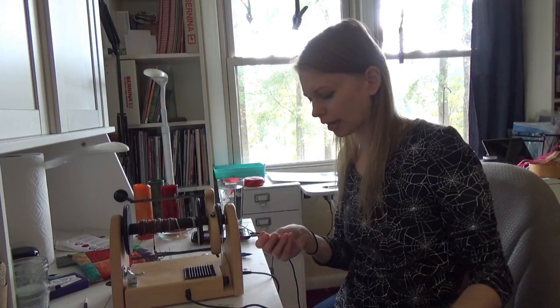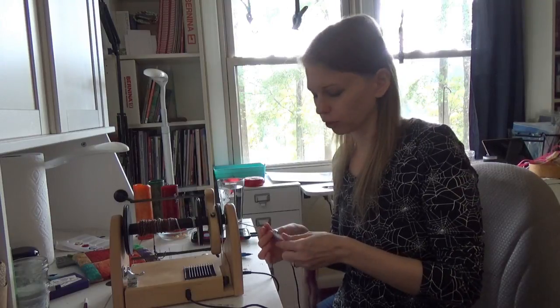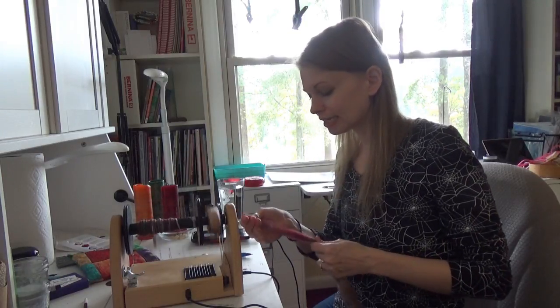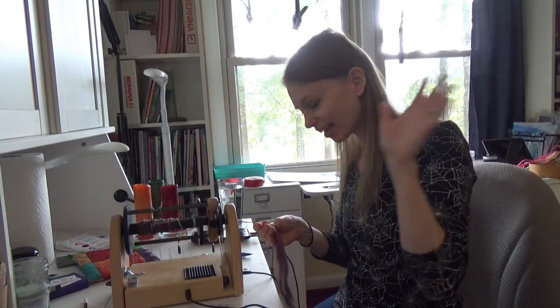It is one of those things that stresses out a lot of quilters, and I do think that using yardage and pre-washing it can really save you a lot of stress — but that's just my opinion.